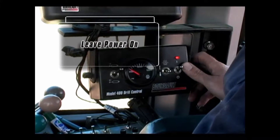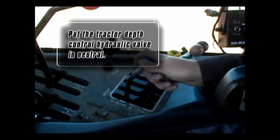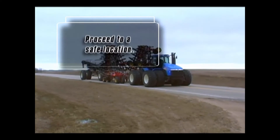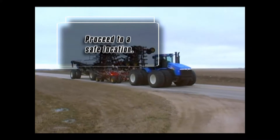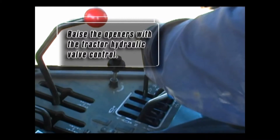Leave the power switch on for the 400 control box. Put the tractor depth control hydraulic valve in neutral. Proceed to a safe location, raising the openers with the tractor hydraulic valve control as required.